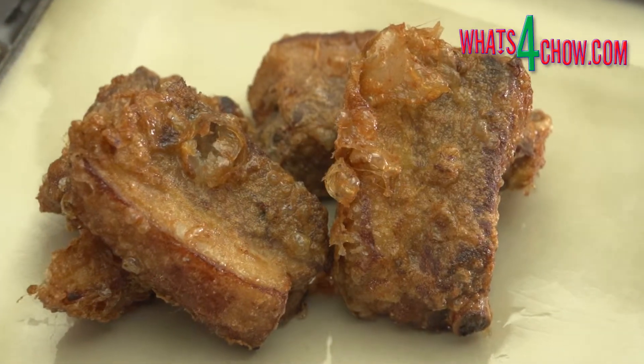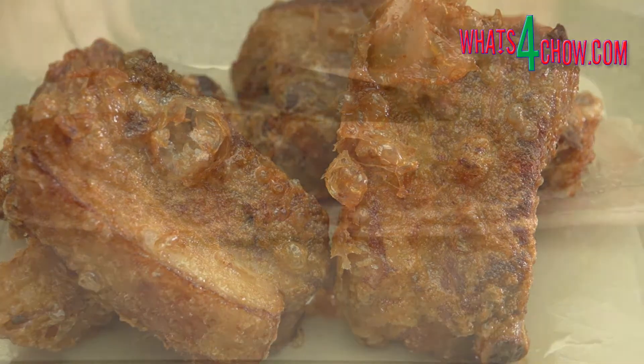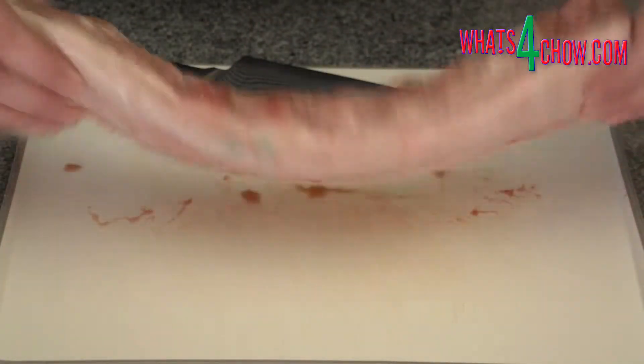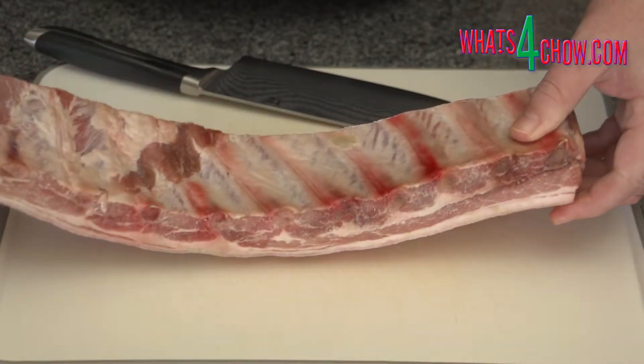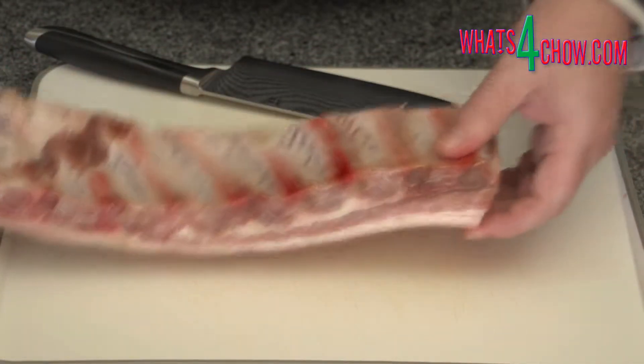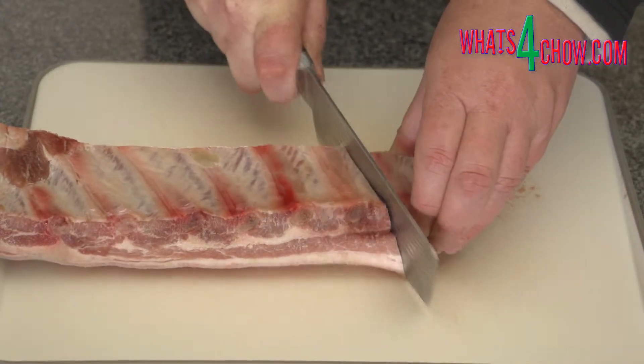The cider tenderizes the ribs perfectly while imparting a beautiful apple flavor and fragrance. To start you will need 800 grams of pork belly with the bone in and skin on. Have your butcher cut the belly into short ribs 75mm or 3 inches wide.